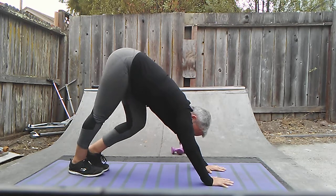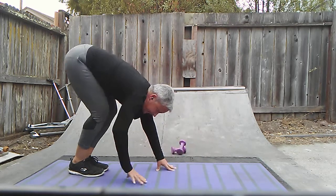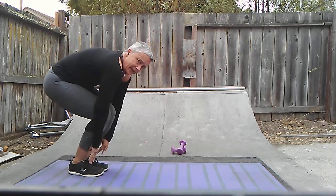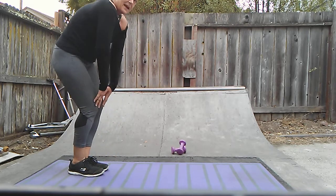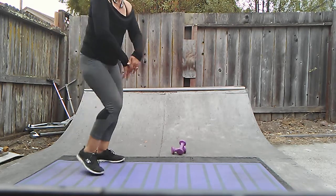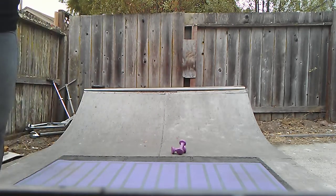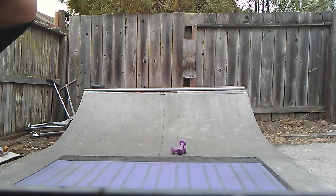Walk the hands toward the feet and roll it up carefully, one vertebra at a time. And that is it — you did it, great job! Thank you, and enjoy. There will be more stretching videos to come. I'll see you next time. Bye!